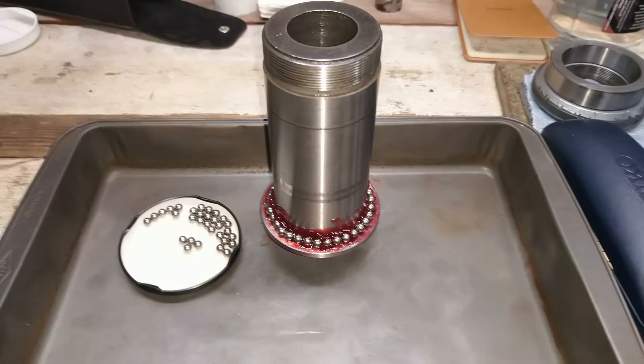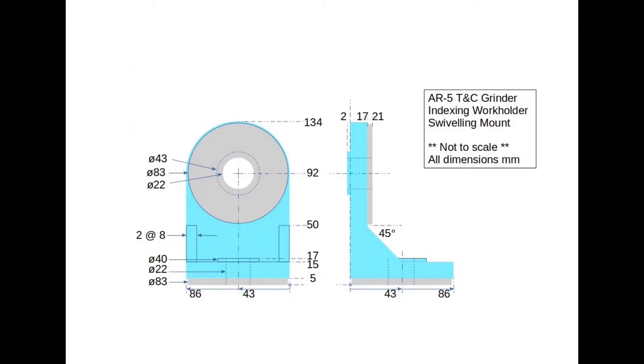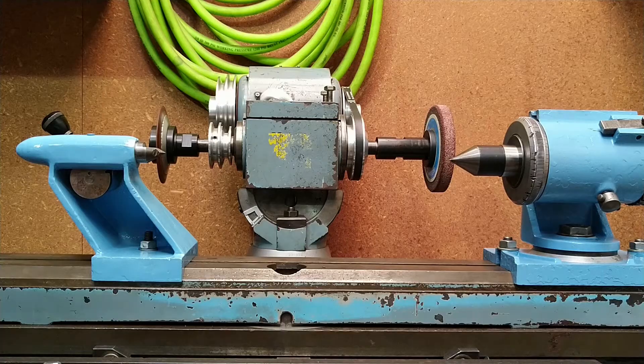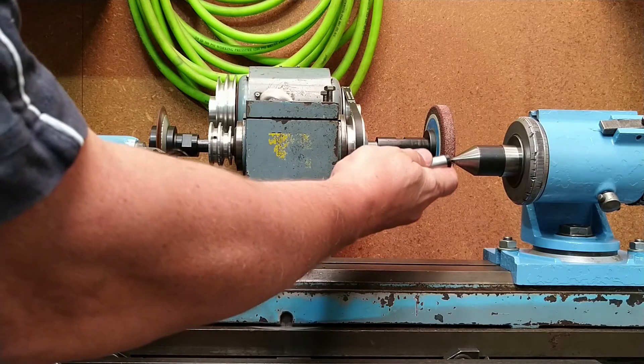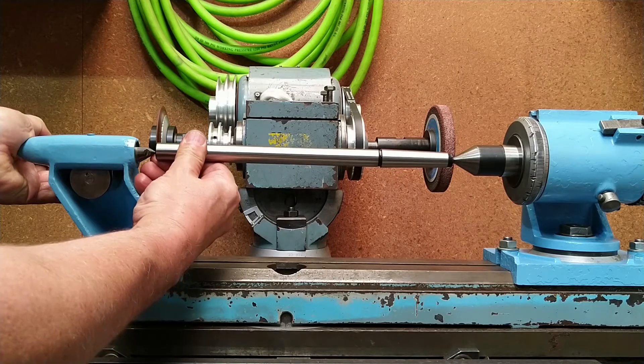One of the viewers of the previous chapter asked for some details and dimensions for the work holder or dividing head so he could make one himself, so here's some of that — hope it helps. I'll finish up with a quick look at how the tailstock works in conjunction with the dividing head to support longer pieces.